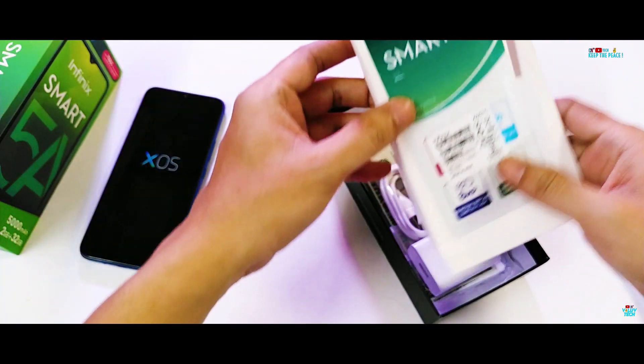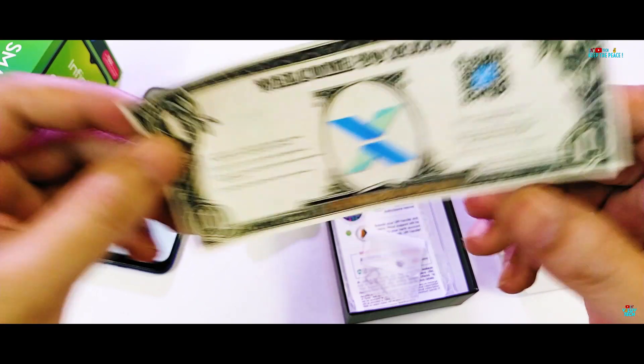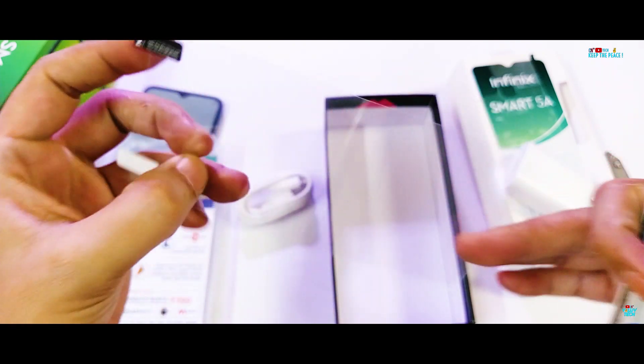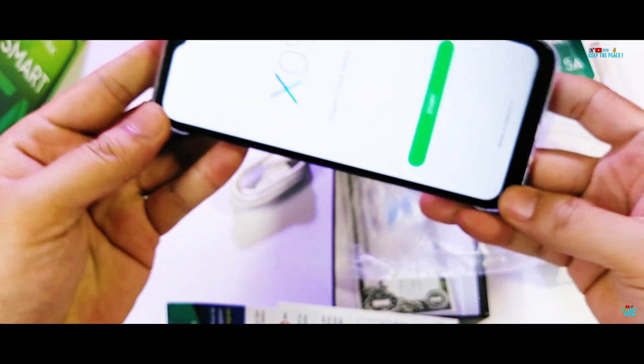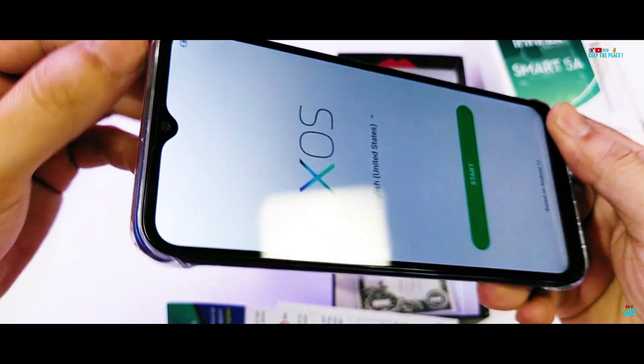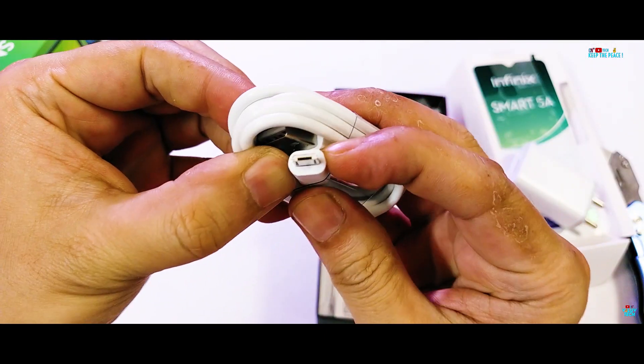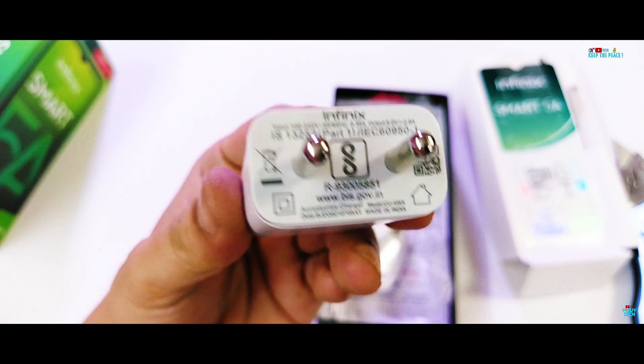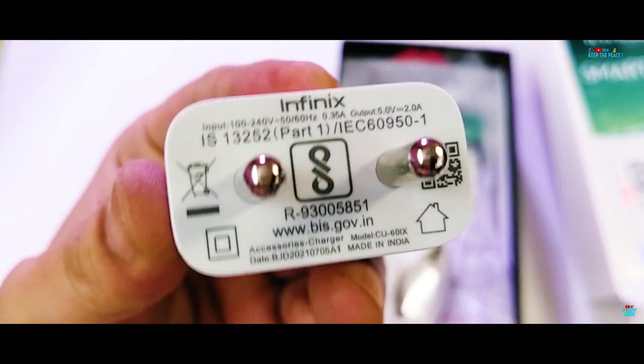Other stuff in the box includes a weird dollar note and a SIM ejector pin. The screen protector is actually present, just not pre-applied. There's also a rare hard plastic case, which doesn't quite protect on all sides, especially from the display side. A disappointing Micro-USB cable in 2021, and a 10W adapter — can't really complain at this extreme budget price.